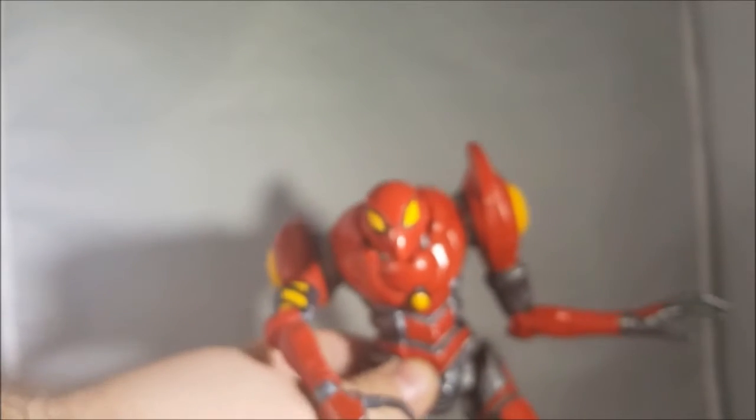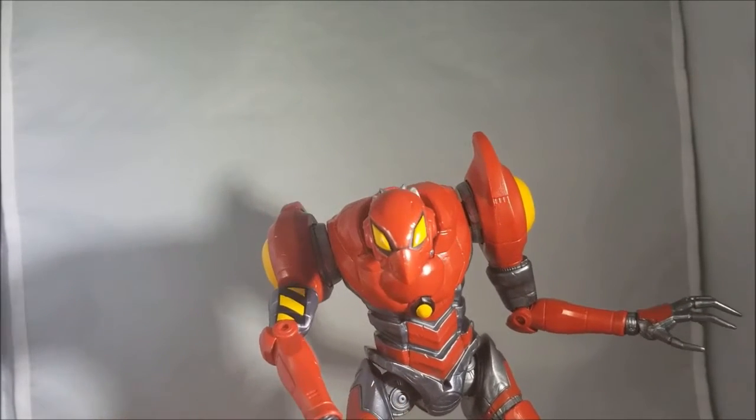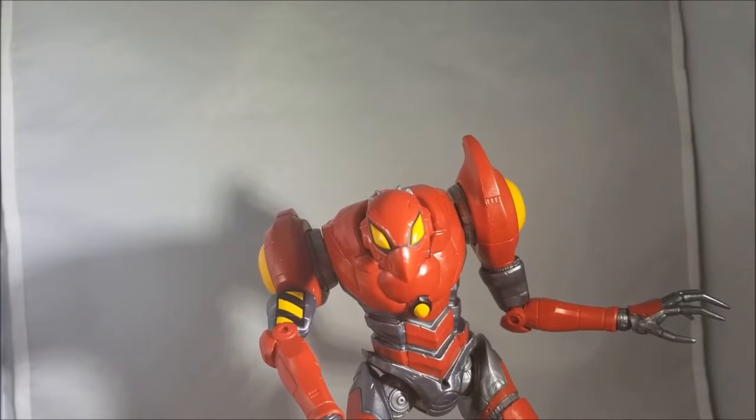You can almost get SPDR to stand by itself, but not every time. Let's go ahead and show this character next to some other figures in the wave and in our collection.